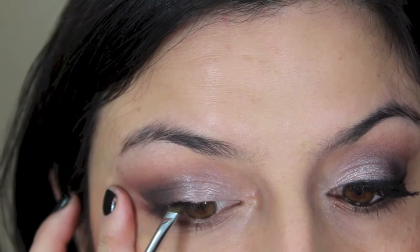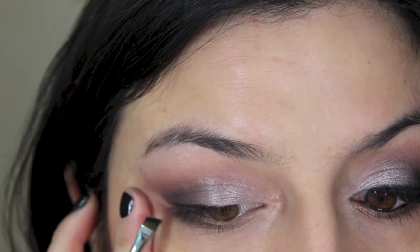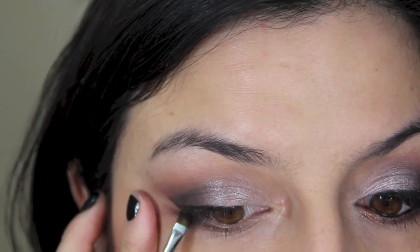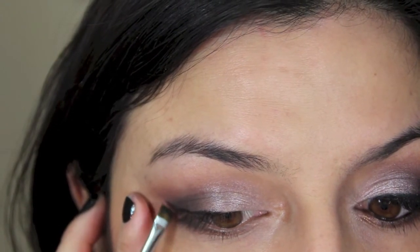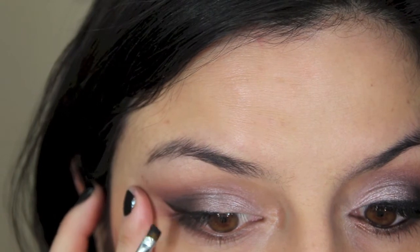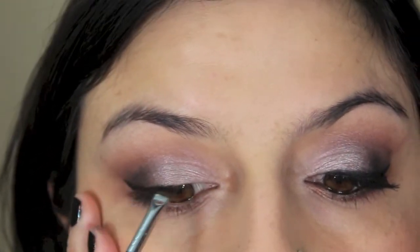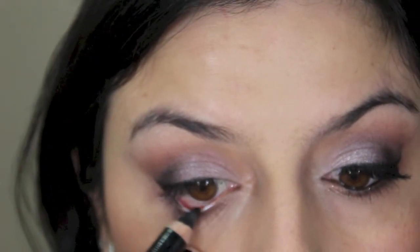Now I'm applying my gel liner with the little Sigma brow brush, which is one of the best brushes for eyeliner in my opinion. I'm just going in and winging it out right at the end there. Typical eyeliner application — however you like to do this is fine. Going all the way in slowly but surely. Now I'm lining the inner rim on the lower lash line with some kohl pencil.